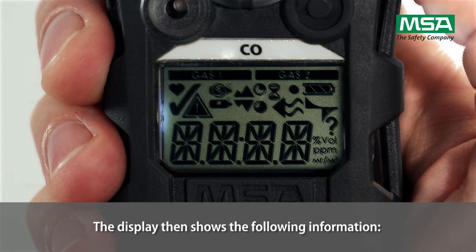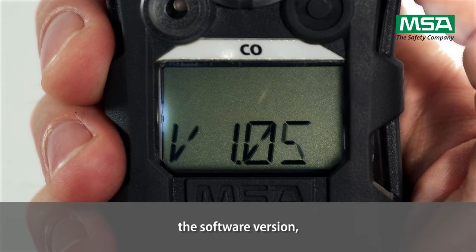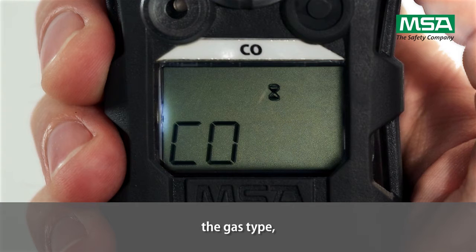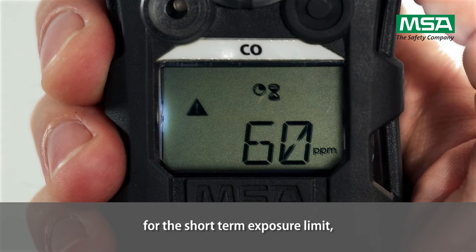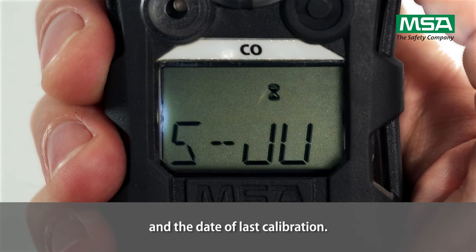The display then shows the following information: the manufacturer's name, the software version, the gas type, the alarm set points for the low alarm, for the high alarm, for the short term exposure limit, for the workplace exposure limit, the calibration values, and the date of last calibration.